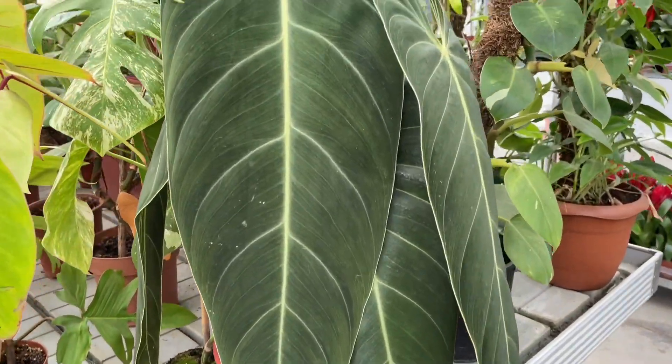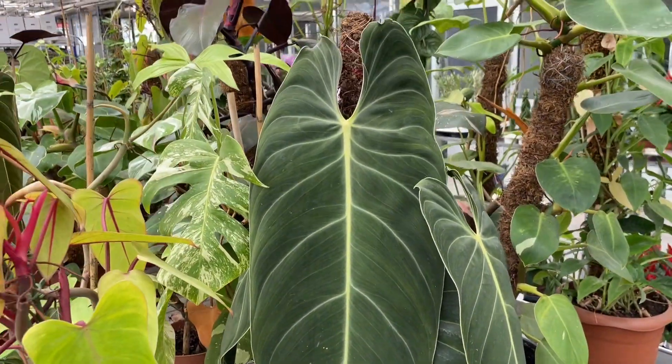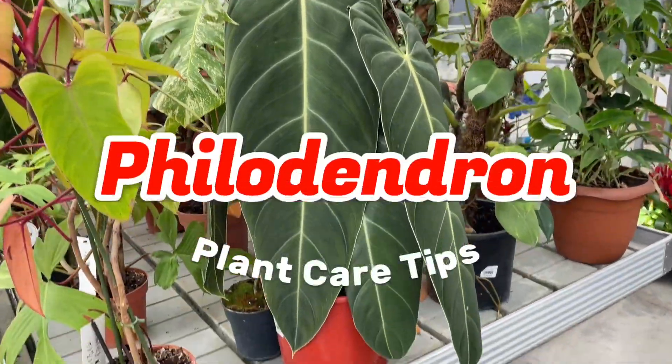Hello everyone and welcome to the Plant Care Tips channel. Today I am sharing philodendron care tips and types.